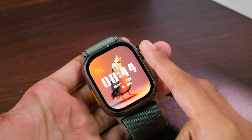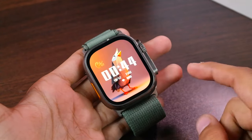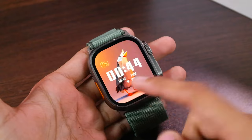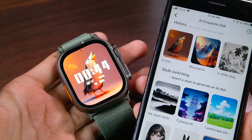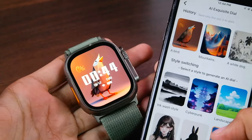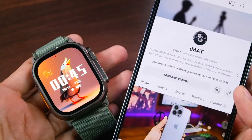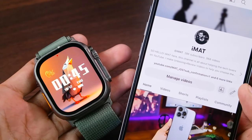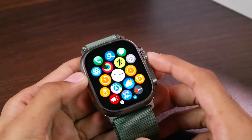Hey, what's up guys, I'm Imat here and in this video I'm going to show you how to use the AI watch face feature in the HK9 Ultra 2. This is a custom watch face created by AI. In the full review I promised you all that once I figure it out I'm gonna be showing you how it's done, so finally I figured it out. In this video I'm gonna be showing you how to create the AI watch faces and what all of these styles mean. If you're new here, a subscribe to the channel will be highly appreciated, and if this video helps you out make sure to hit the thumbs up button.